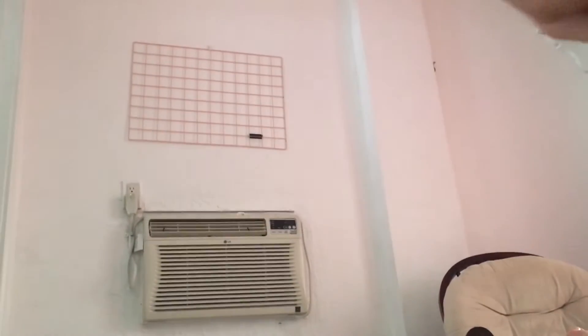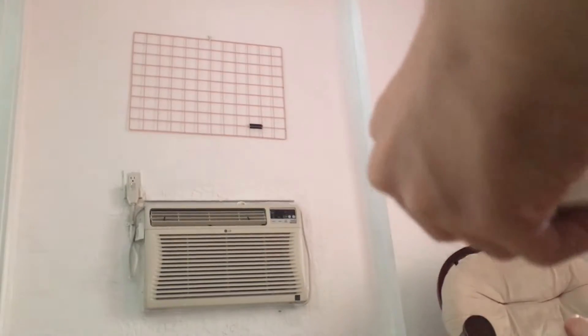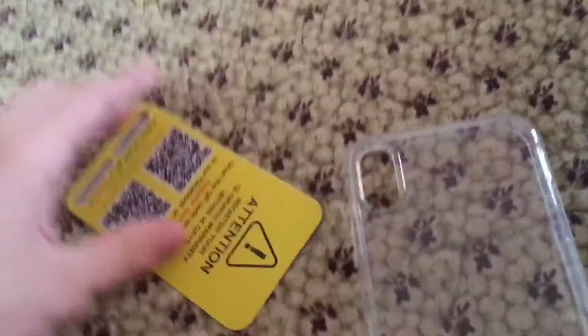But this is going to be my case collection until if any of my family needs this case. But for now, I'm just going to be adding to my collection. Alright, so taking it out — here's what it looks like.